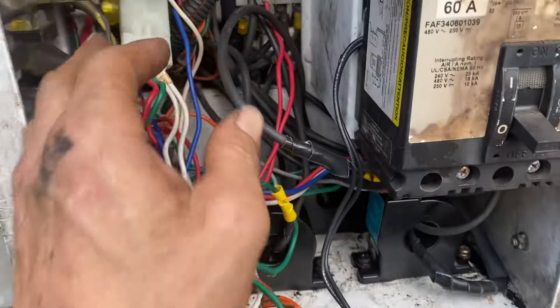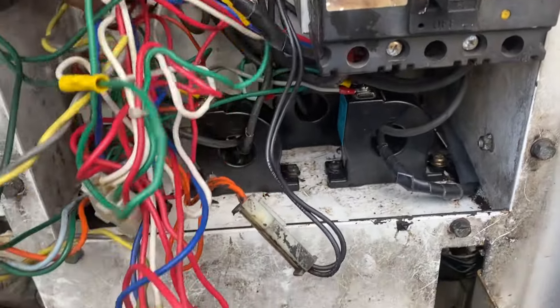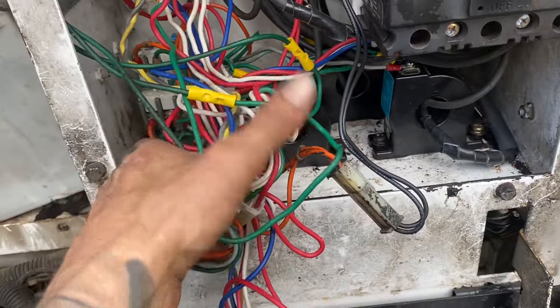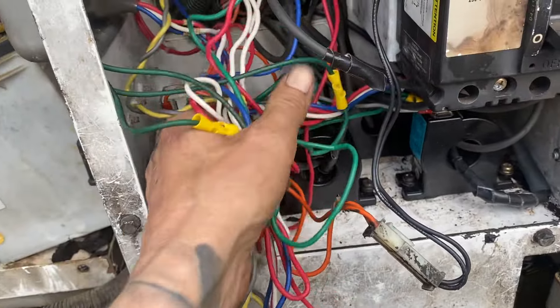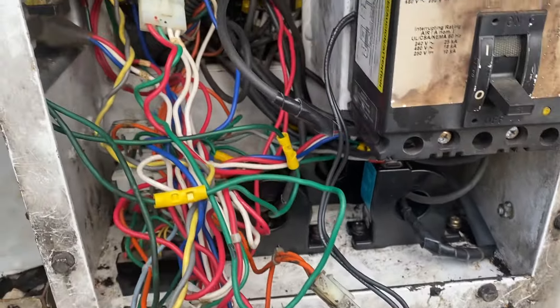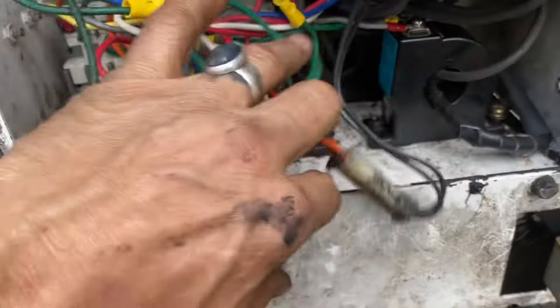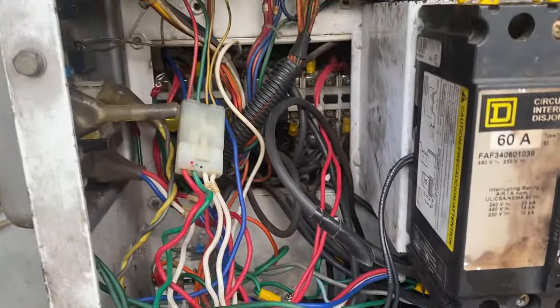All right, all replaced here. Come in with some magic zip ties, make this all look clean and pretty. Thermal protection back in. Change them all out, change all this wiring out.